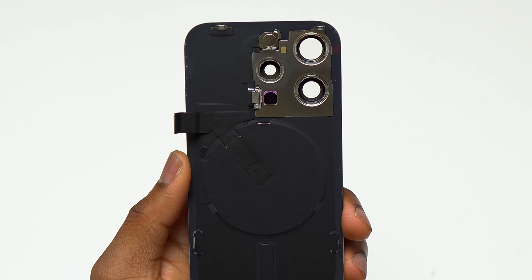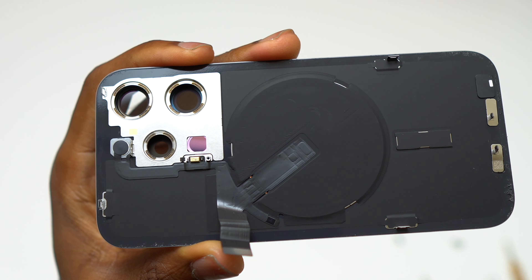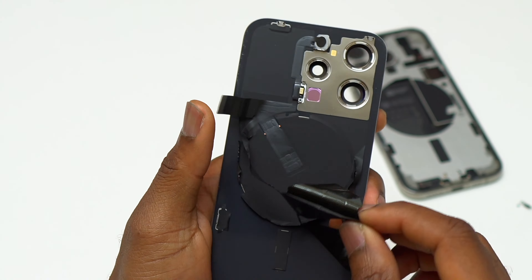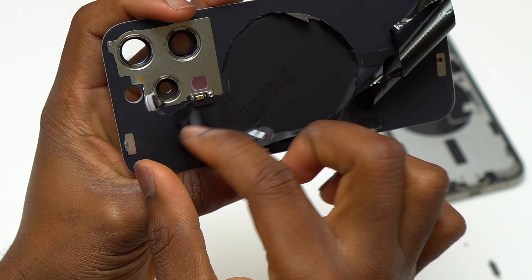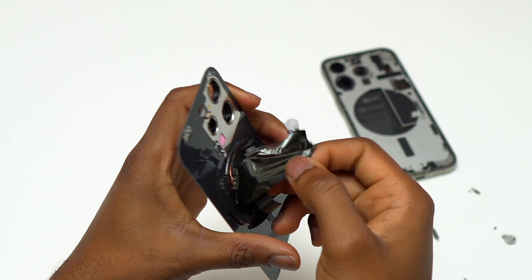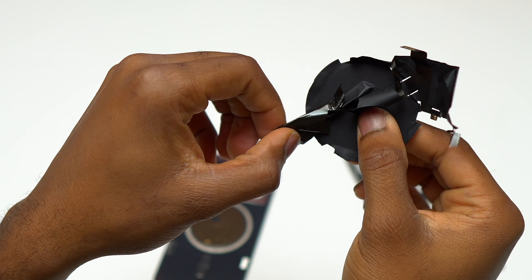The first step is to remove two screws holding the flashlight and external microphone — they use two different screwdriver types. After removing those screws, the next step is to remove all the components that are double-sided-tape glued to the back cover, being careful not to damage any flex cable. The black graphite tape is for heat dissipation — it helps dissipate the heat generated by the motherboard. With the microphone and flashlight removed, I then pulled slightly on the wireless charging coil, and it came out of the back glass.